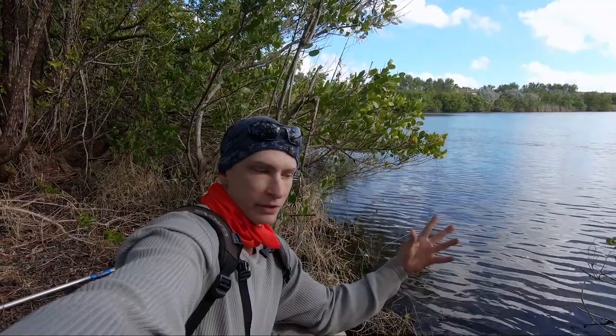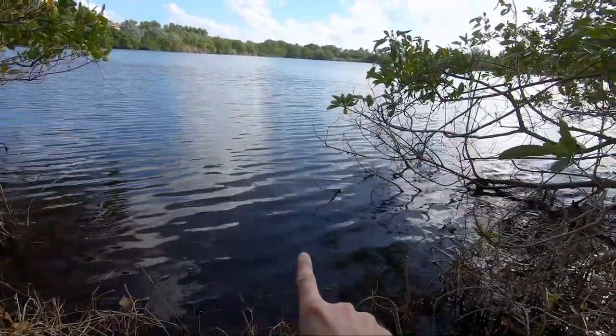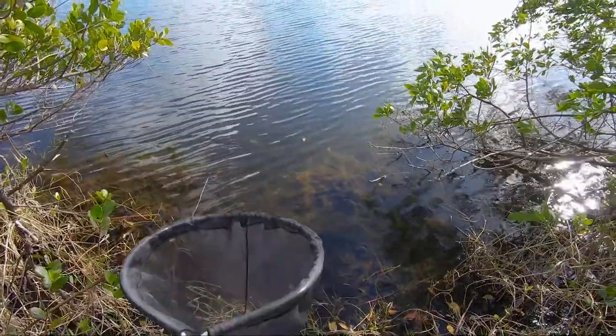The mangrove gambusia is kind of brackish to marine, but I'm pretty sure they can be kept in fresh water as well. They mostly seem to be found in brackish areas here. I'm sure there are a ton of them in there — let's see if we can catch some.